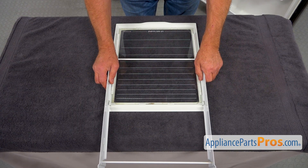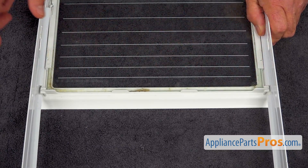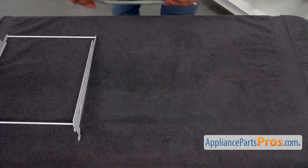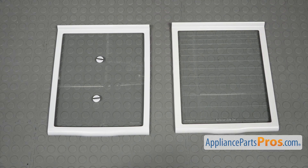We're going to put these cutouts next to these two tabs here and lift it up. This is the old glass shelf next to the new one. If you don't have this part, you can get it from AppliancePartsPros.com.